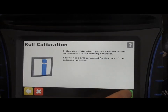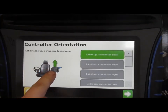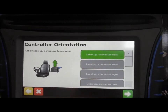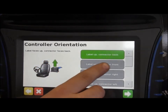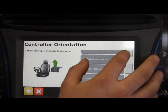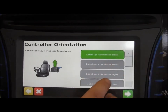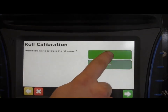Your roll calibration is important for roll compensation. Look at where your IMU 600 is situated in the cab and where the connector is — that's where you'll choose which direction it's facing, whether it's label-up connector-back or label-up connector-front. You have numerous options there, and that's basically all you have to do to enter in a calibration for that. It should be square with everything in the cab. Just choose the option that fits for you, click it, and it'll ask if you'd like to calibrate the roll sensor.